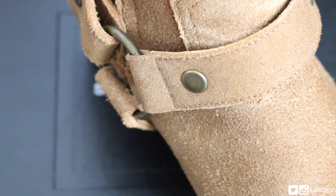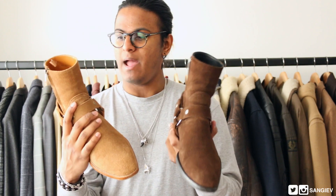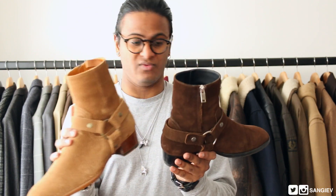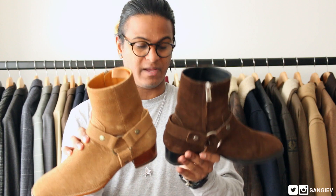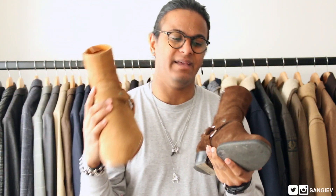Obviously the metal hardware changes on a seasonal basis — the tobacco comes with more of a brassy tone whereas the brown one came with a more silvery finish. And the heel is brown on this one versus black on the previous — but that's just down to the colorways, not a seasonal design change. That covers the comparison section of this video.